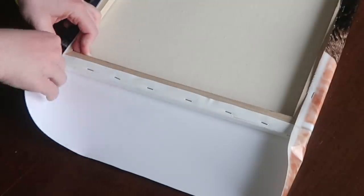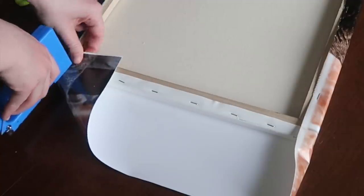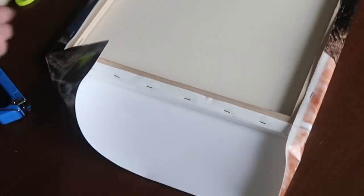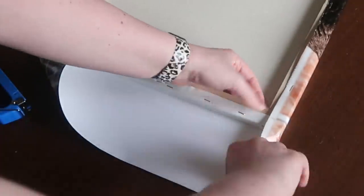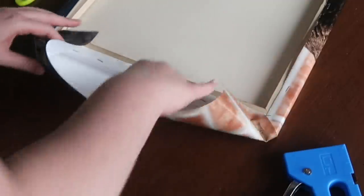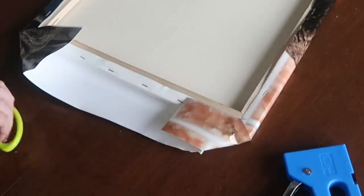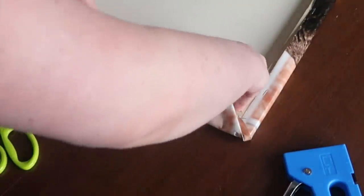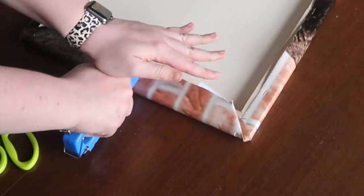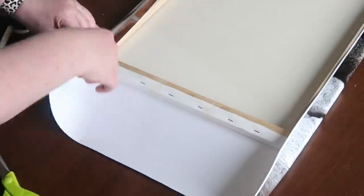I repeated the same step on the other side with Mod Podge, then started wrapping the canvas using the same thought process as wrapping Christmas presents. I folded in the corner and used my staple gun to staple it down so I had a cleaner edge. Then I folded that edge up as the finishing touch. Once your pieces are folded in you can see the nice clean corner. If you've got too much that it's hard to work with, go ahead and cut it off. Then fold it up and over the edge, pull it tight, and staple to finish off that edge. Repeat on the other side.